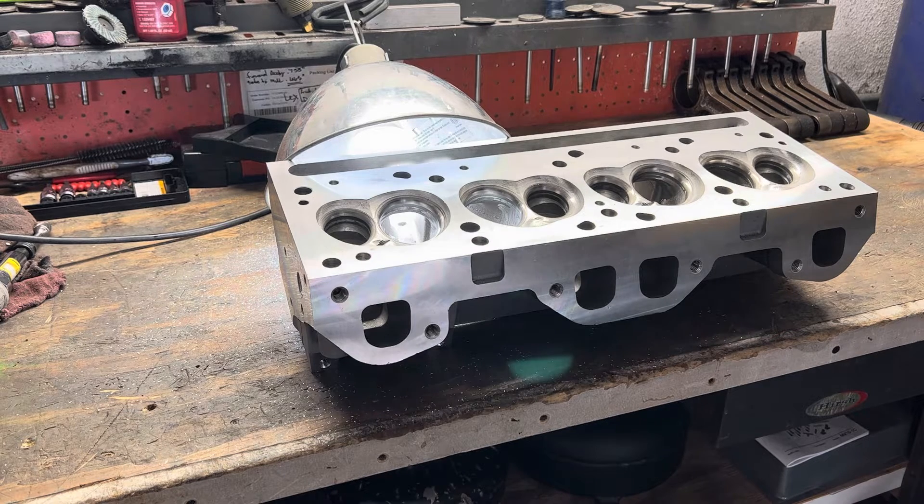I just want to point out to you guys: as cast, these heads — there's no way that they flow as much as Speedmaster says they do. There's too many issues with the design of the port and the finished product. I guarantee you it's not going to flow anywhere near 290 CFM with the issues that it has.